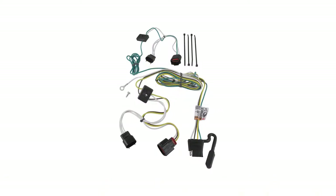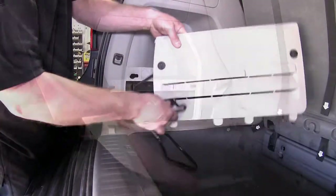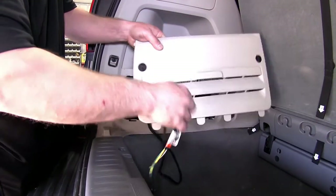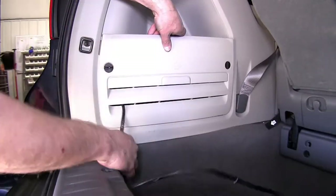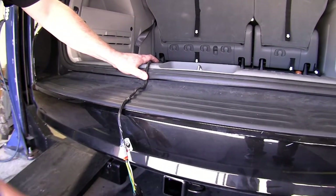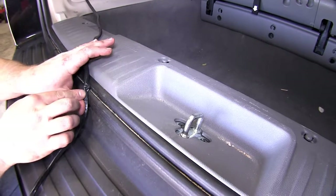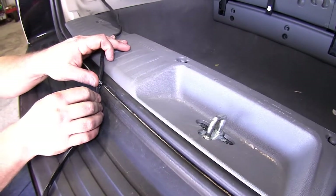On this particular vehicle, the cover has some slots in it and we were able to fish the wire through it and then pull enough length out to reach the center of our hatch area to make the connections when connecting to a trailer. You will notice the weather trim is soft enough that the wires will not be crushed, but you want to keep it away from the center latch area so that you do not damage the wires when the rear hatch is closed.